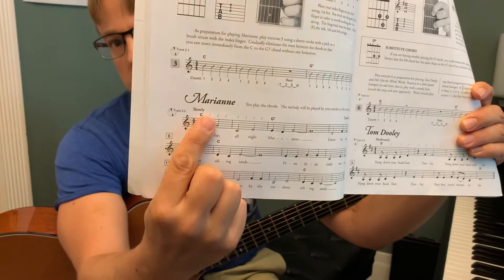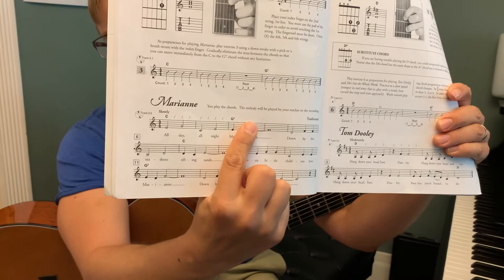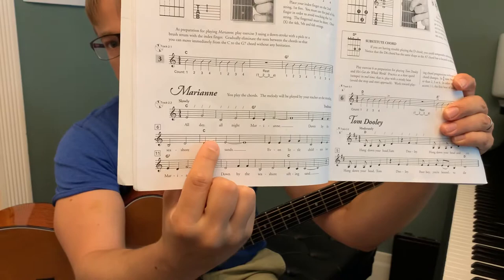So we're going to strum this chord — the C chord — and strum 1, 2, 3, 4. Then when we get to this third measure here, we'll switch to the G7 chord and we'll strum the G7 chord four times, four times for the next measure, four times for the next measure, four times for the next measure, and then it'll tell us to switch back to C.